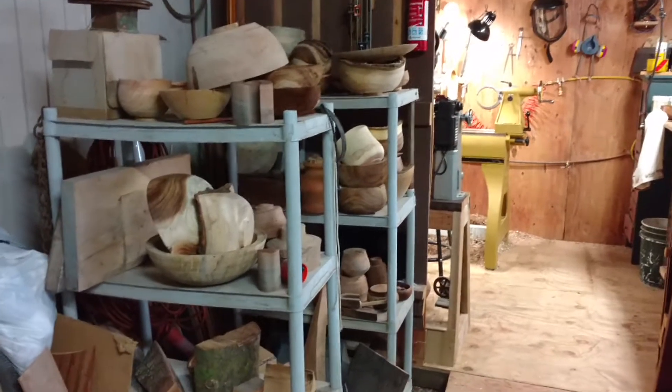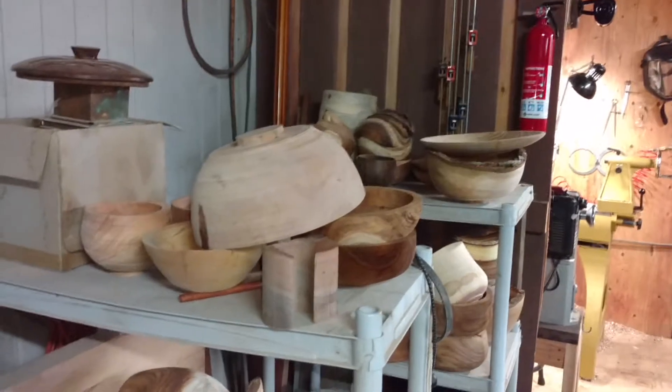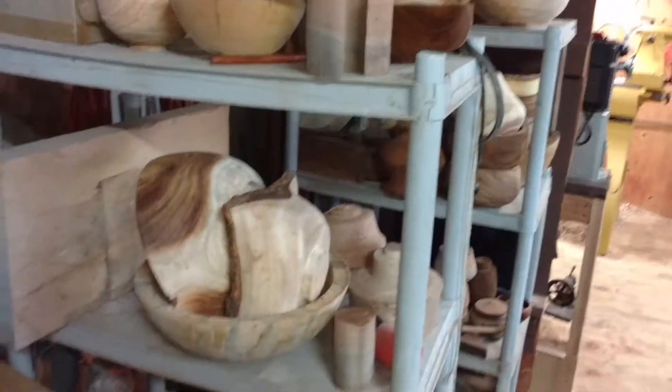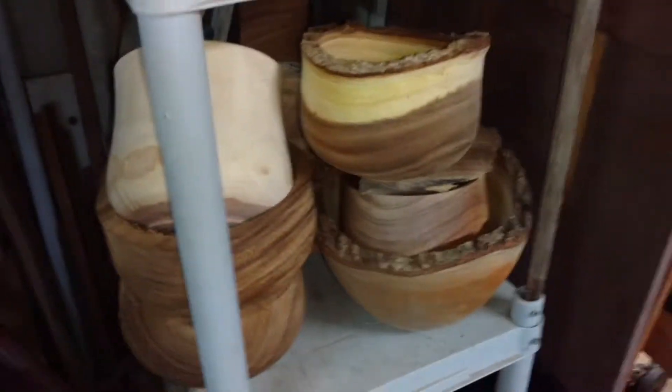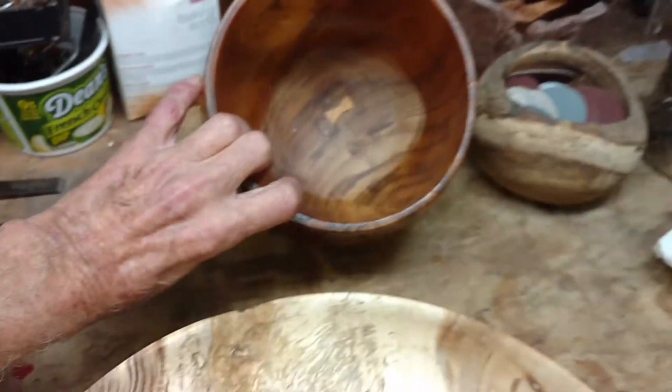Thought you guys might like to have a little tour of the shop. These are some projects — turn them once, let them dry, turn them again. Koa, avocado, monkey pod, mango — soon-to-be balls. In here we got some koa wood; kind of blew out the bottom on that one, so rebuilding that.